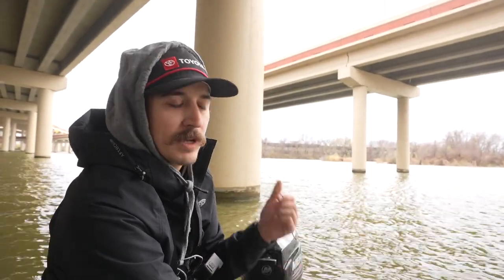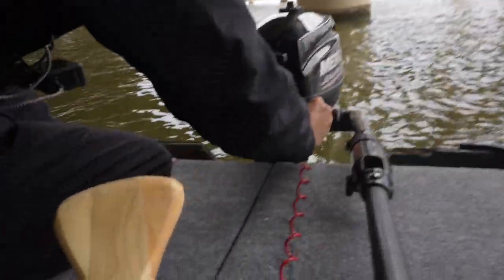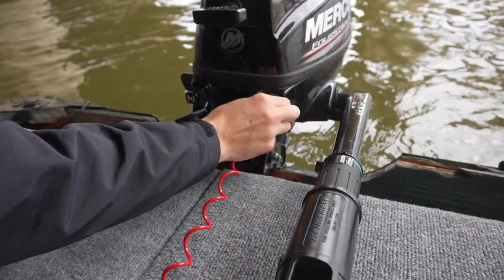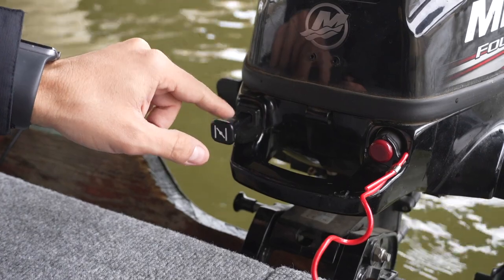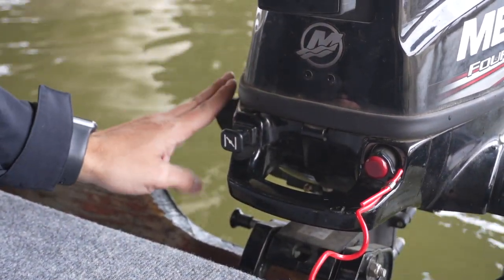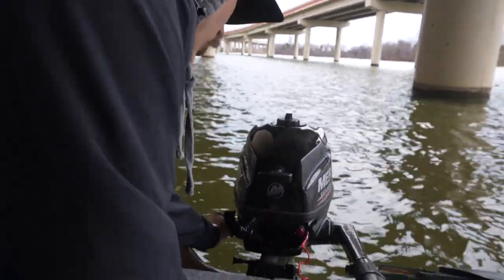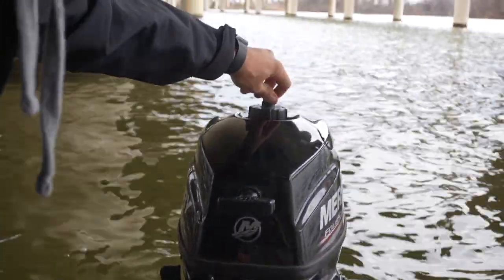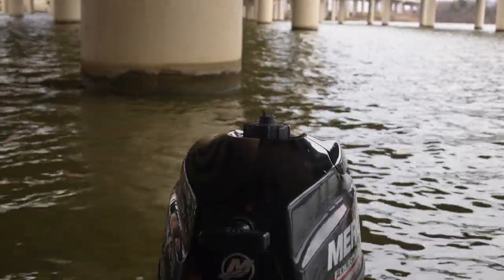First thing you want to do is make sure you have that key installed — that's the only way to keep this in. This is that kill switch right here. When you start the engine cold, you want to have the choke all the way out. If you've already started the engine, you can push that choke in — makes it a little bit easier. Right now we're in neutral. Our gas line is off; it's over here on the left side. We're going to turn that on, and open up the little gas vent up here so we can have some oxygen flowing into the actual compartment.